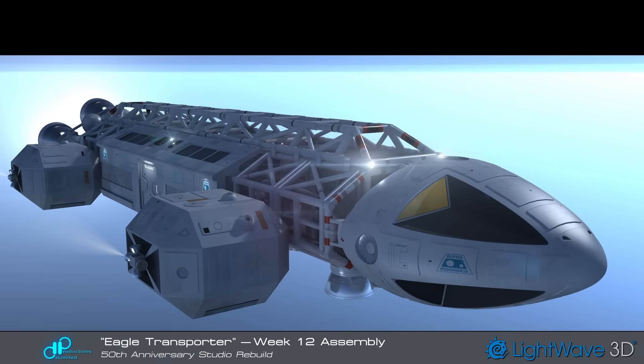In the 12th week I finally had a complete assembly of parts. It now looked like a genuine Eagle Transporter, but there was one build phase remaining — the cockpit interior.